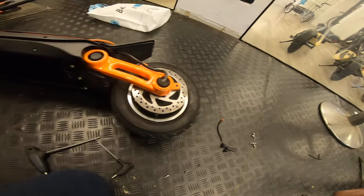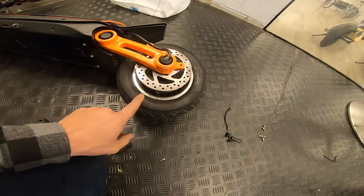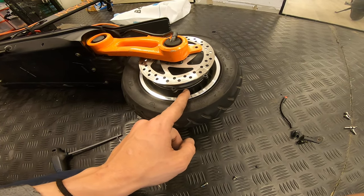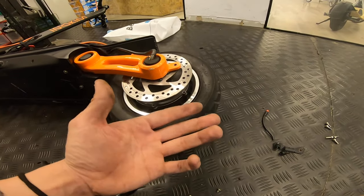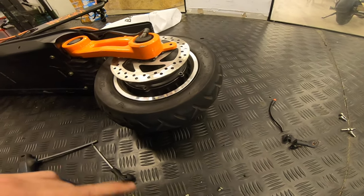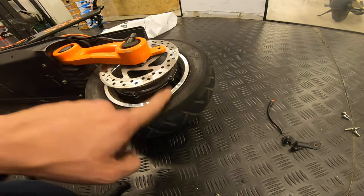Now the tricky part is to remove the motor. Be careful — there are very strong magnets in there. If your hands slip and you manage to put your fingers right in between the cap and the motor itself, the magnet will chop your fingers off. I promise you — be very careful.